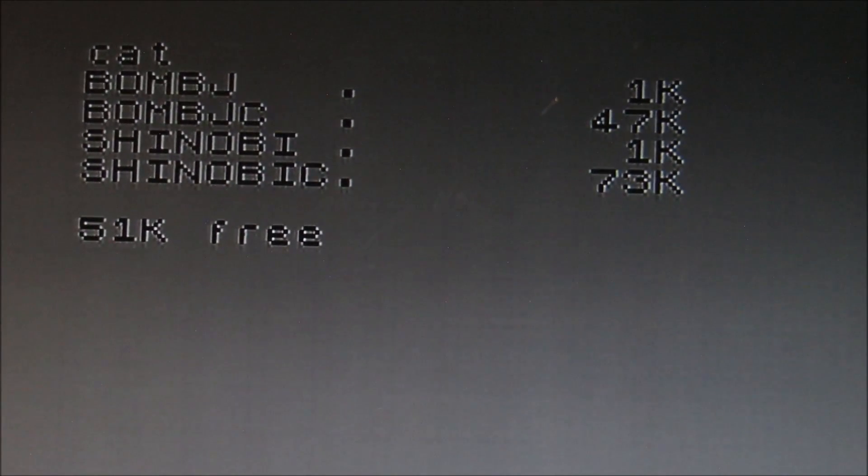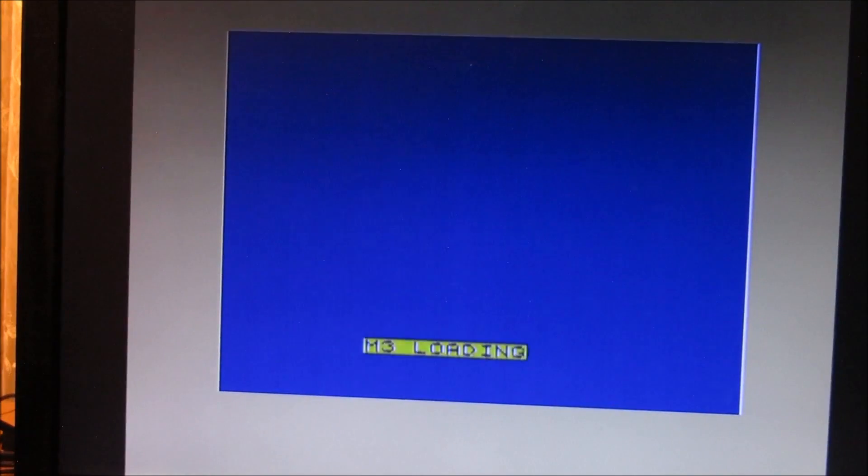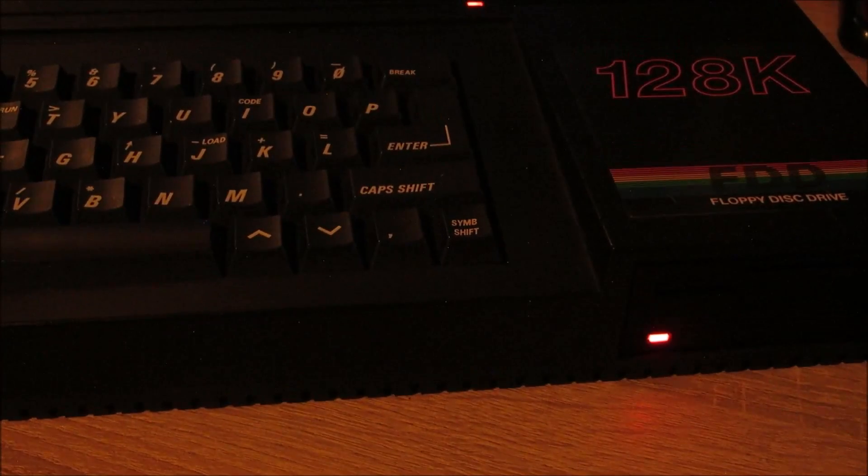Da haben wir zwei Dateien, die für Bomb-Check sind – mit 1K und mit 47K. Das erste mit 1K ist praktisch der Loader. Dann machen wir ein LOAD Bomb-Check. Und jetzt haben wir einen blauen Bildschirm – das ist eben vom Multiface. Jetzt steht hier M-DRY-NOT-ON. Das ist, weil das Multiface 3 von Haus aus unsichtbar gemacht ist. Wir müssen einmal den roten Knopf drücken, dann Return, und dann lädt er weiter. Das ist das ganz normale Verhalten – jetzt lädt er von Diskette das Bomb-Check.